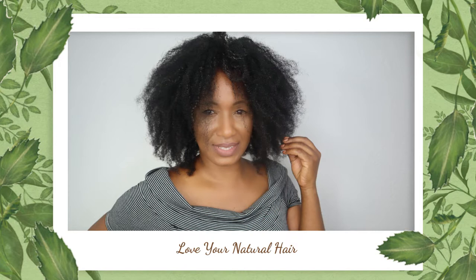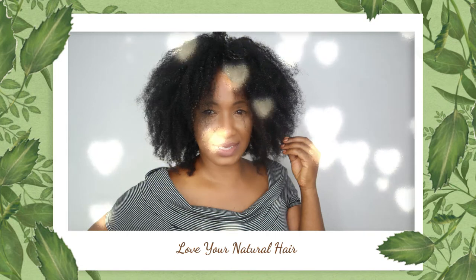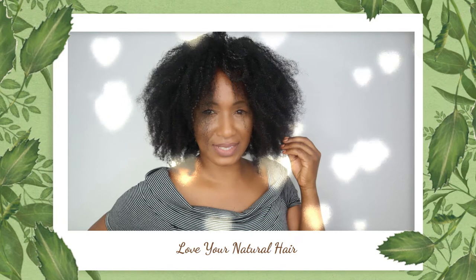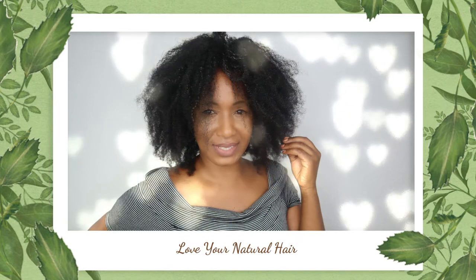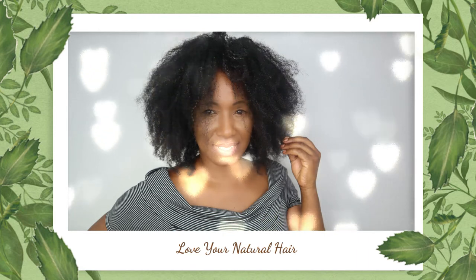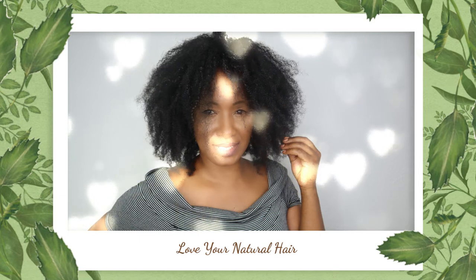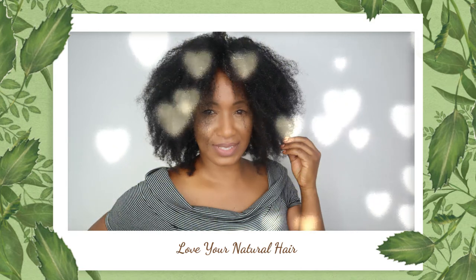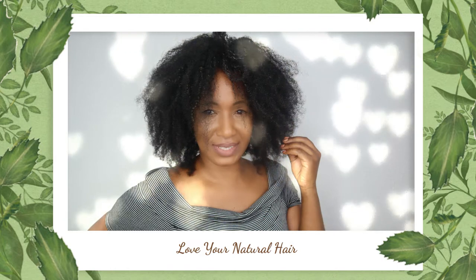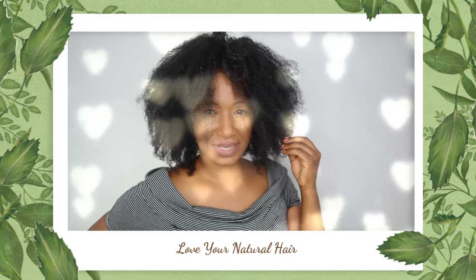Hi everyone, welcome back to my channel. Today I'm going to be showing you how I make my deep conditioner. Hands down, this is one of my most loved deep conditioners that I've ever used on my hair. Stay tuned, subscribe, like the video, and you'll see more of what I actually do to make this kind of deep conditioner.